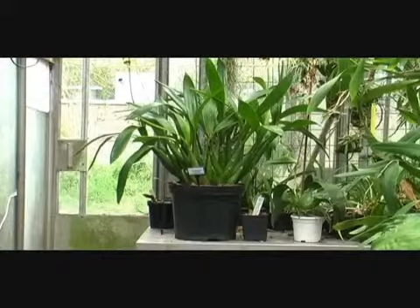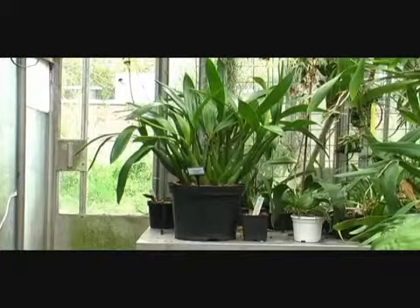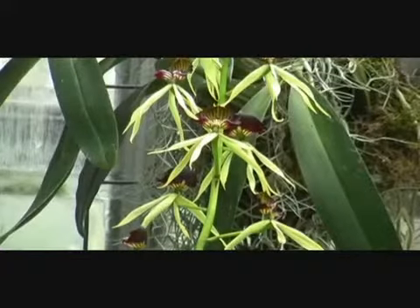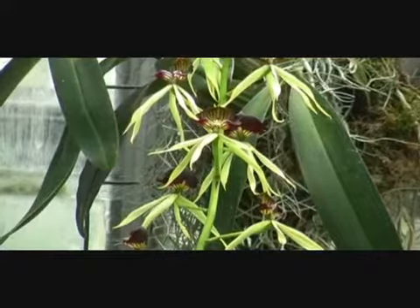In this short film you will learn about and see the Prosthecchia cocculata, also known as the cockle shell orchid, black orchid, octopus orchid, and how to sow sinky seeds.